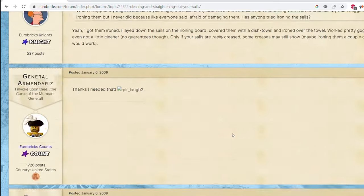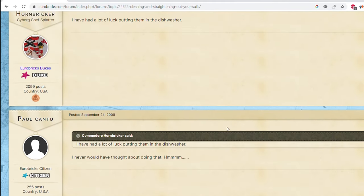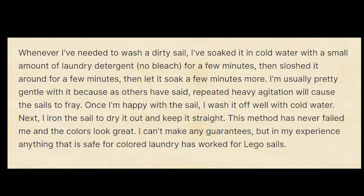I had to read all the way until page two of this thread before I found a helpful post. Whenever I've needed to wash a dirty sail, I've soaked it in cold water with a small amount of laundry detergent, no bleach, for a few minutes, then sloshed it around for a few minutes, then let it soak a few minutes more. I'm usually pretty gentle with it, because as others have said, repeated heavy agitation will cause the sails to fray. Once I'm happy with the sail, I wash it off well with cold water. Next, I iron the sail to dry it out and keep it straight. This method has never failed me, and the colors look great. I can't make any guarantees, but in my experience, anything that is safe for colored laundry has worked for Lego sails.